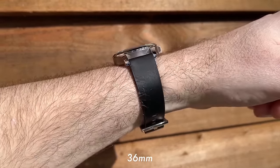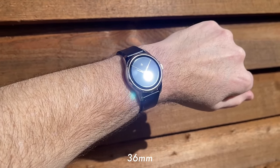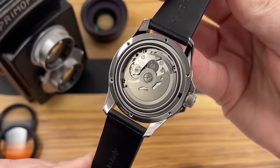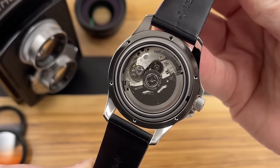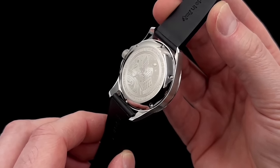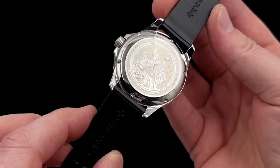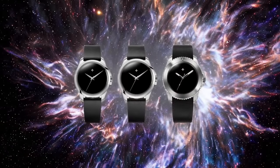They've opted to put the automatic NH35 movement inside, which I think has helped to keep the price down. These are among their more affordable watches, which may also be one of the reasons they've proven so popular. They're not the cheapest watches housing the NH35, but they come from a very good quality microbrand. Of course, the Musso Black dials push the prices up given the very high failure rates and production challenges, and that is reflected in the pricing.